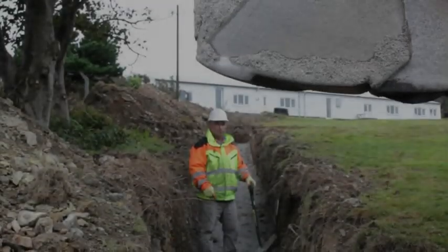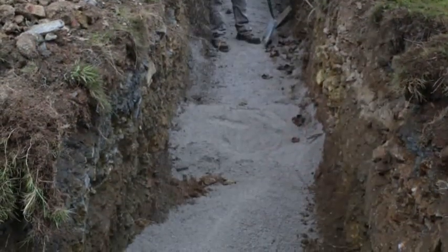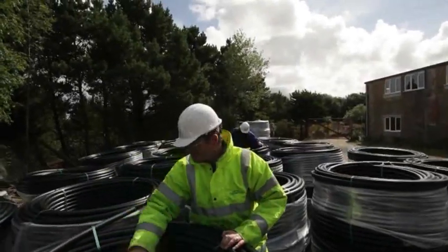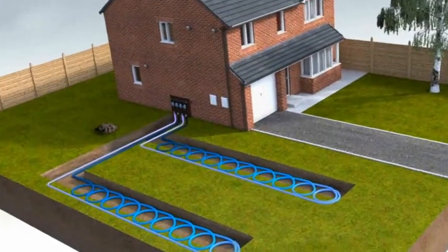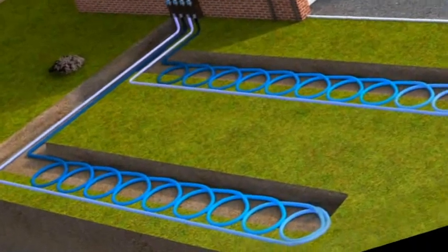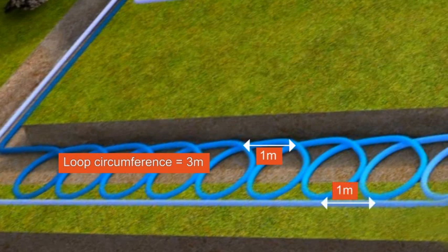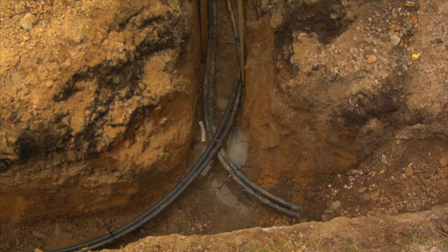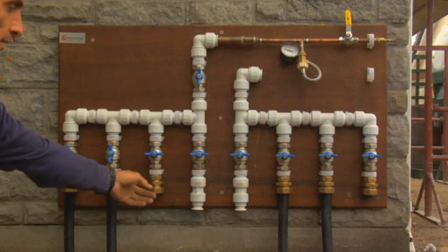Now let's look at installing a slinky trench. Slinkies are the most popular type of ground array, often chosen for their lower cost and ease of install compared to boreholes and straight pipes. A slinky is a series of 1 metre diameter coils of MDPE 32mm pipe. Within a trench, the slinky pipe is laid in a series of coils and then looped back to the manifold where the pipe is laid straight. Each ground array trench could be connected to one communal header trench, within which are the unravelled straight ends of the slinky pipes leading to and from the manifold.